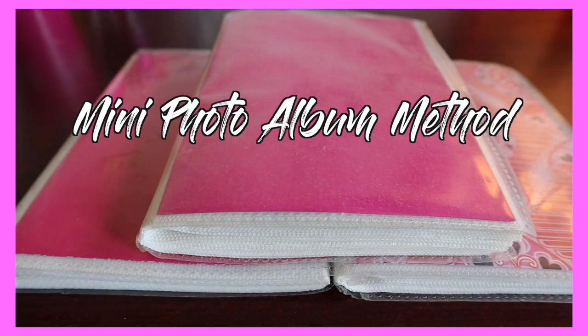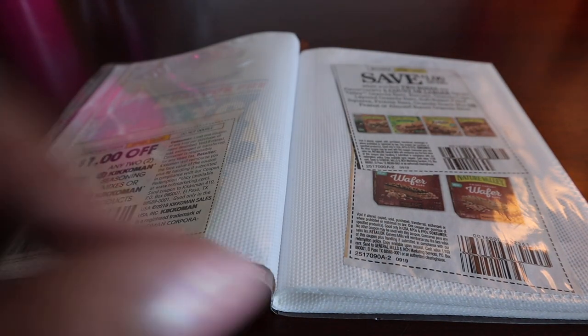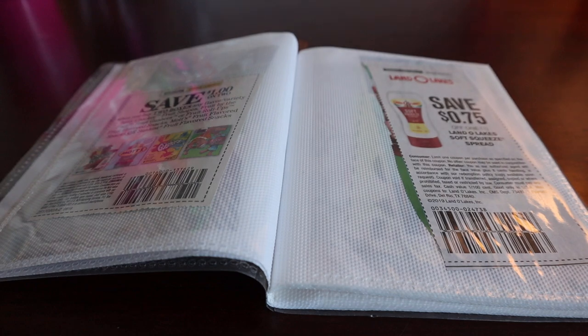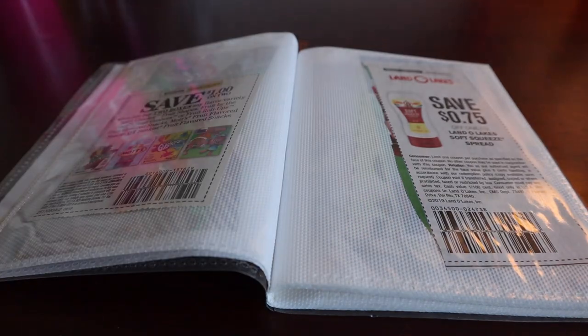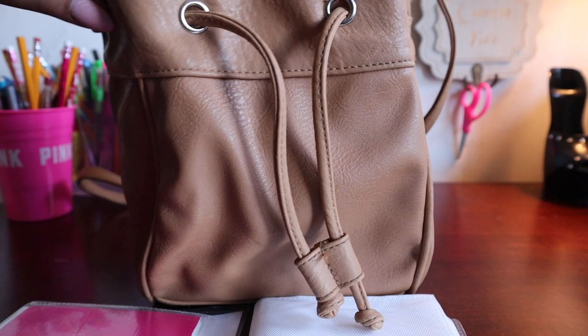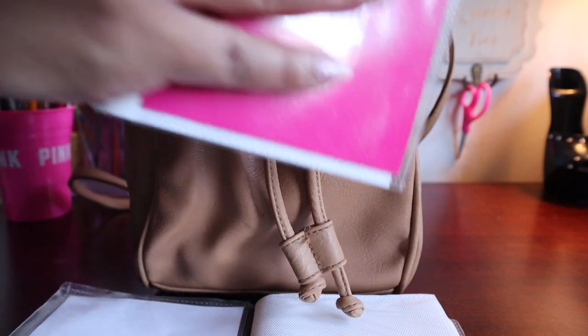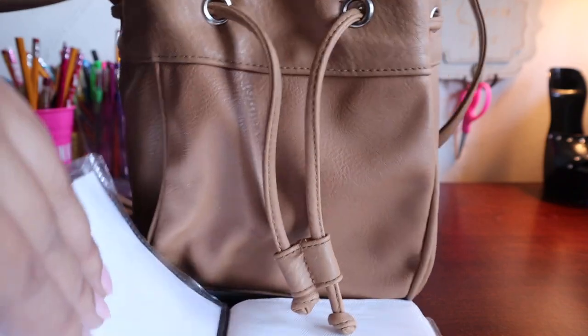Our last method is the mini photo album method. This is the method I have used for the past three years. It's cheap and easy — it mimics the binder method, but smaller. Basically, you use mini photo albums to organize your coupons. I use one mini album per category: one for food, one for health and beauty. I clip my coupons and then put them in the organizer that they belong in per category.